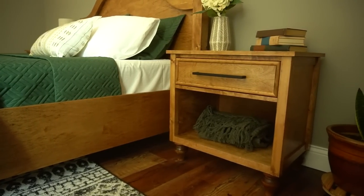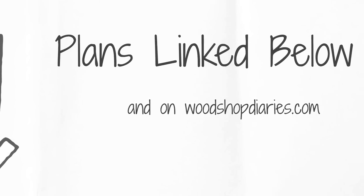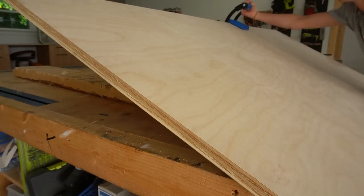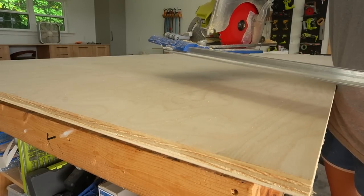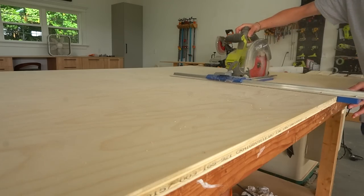As always, I've got the building plans for this nightstand linked in the video description, along with tons of other project details to walk you through the process. I used three-quarter inch birch plywood for the majority of this project. The full materials list can be found in the plans. You can build one nightstand from half a sheet of three-quarter inch ply, but since I was building two, I just went ahead and cut down the full sheet.